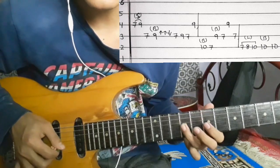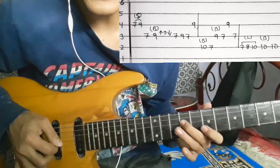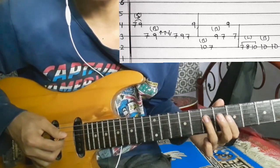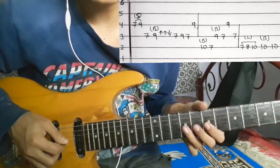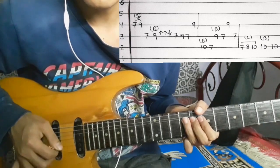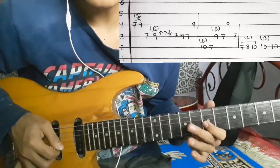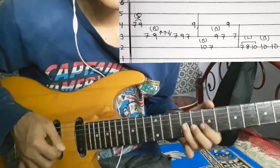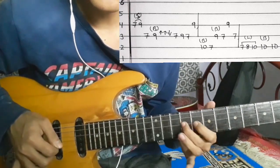The 3rd string is seven, nine, seven. 4th string go nine. So the 4th string goes seven to nine sliding, and the 3rd string goes seven. Then bending and down bending — so this seven, nine, seven, and then 4th string go nine.